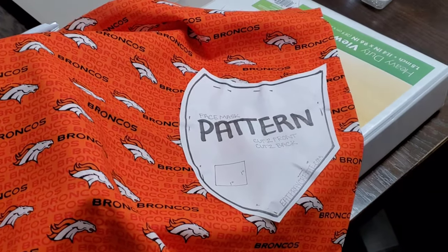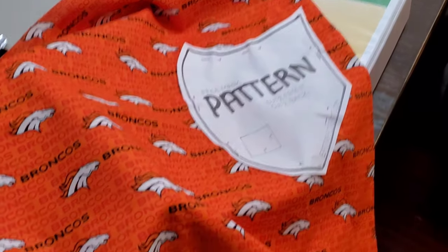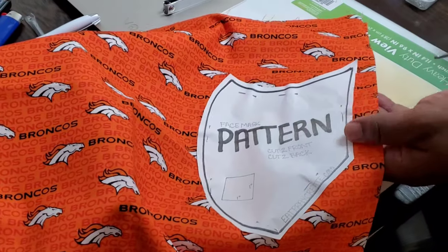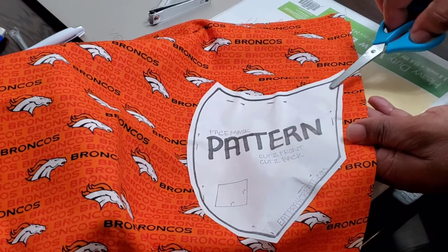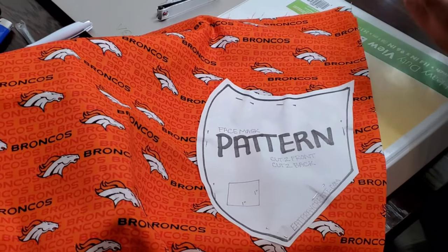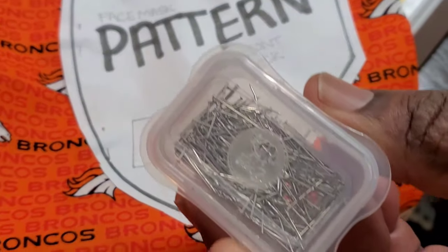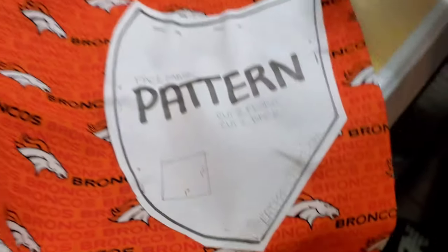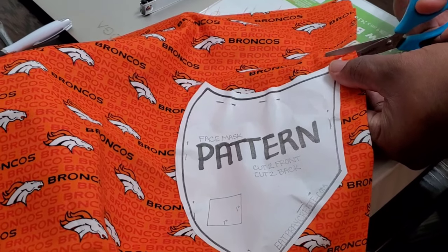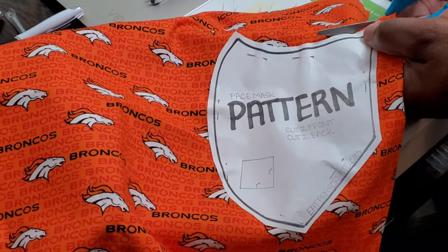So I grab my scissors. I've already stick-pinned each piece of the pattern to the material — you can see the stick pins here. You can go buy them at any store that sells fabric.